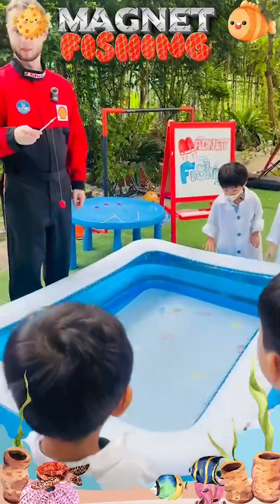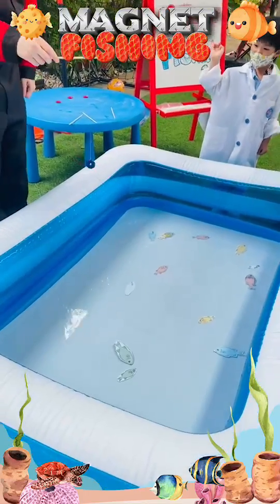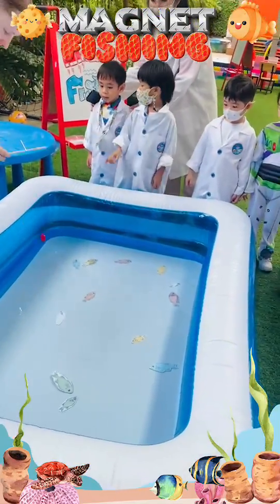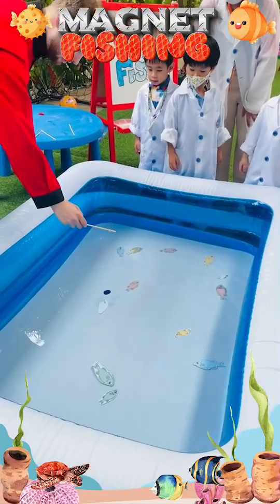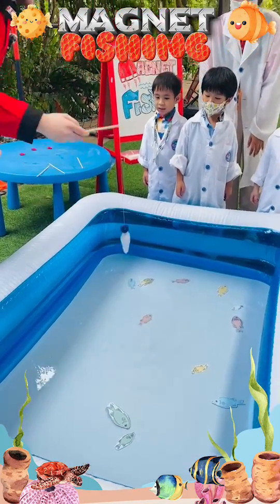The students were highly engaged and excited. The fish have paper clips which are made of metal, so the metal is attracted to the magnet and we can catch the fish like that.